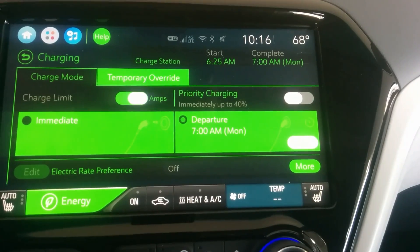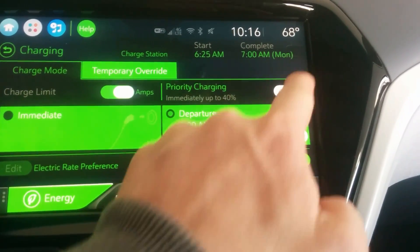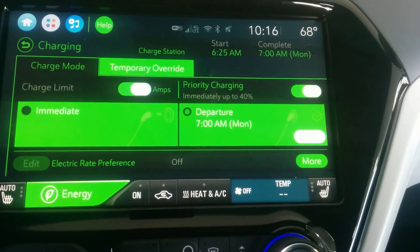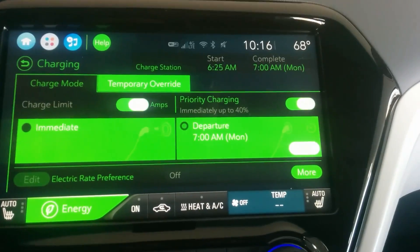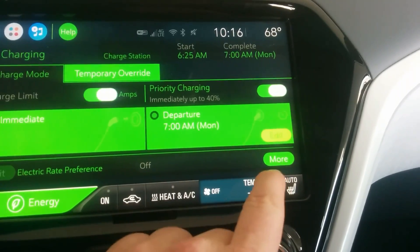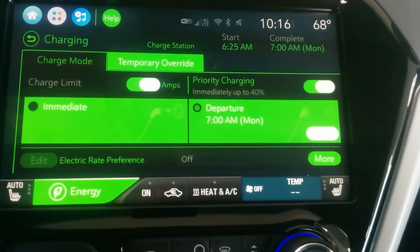I would leave the minimum charge setting on all the time, because how often are you going to plug in and not want at least about 100 miles of range? You're going to want that 40% minimum — whenever you plug in at that level, might as well charge up.